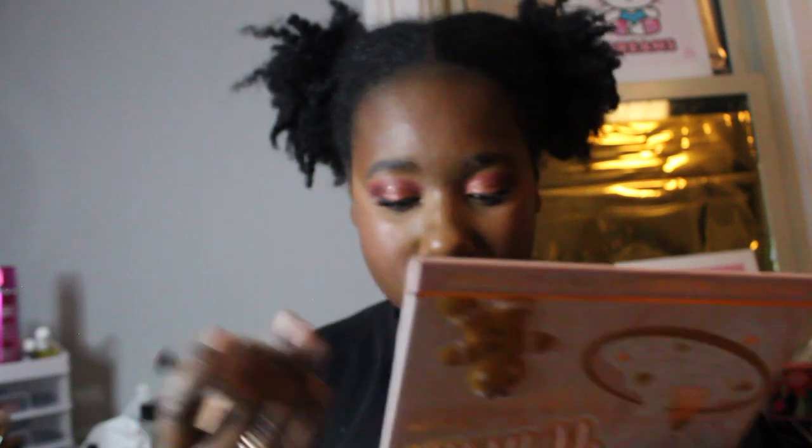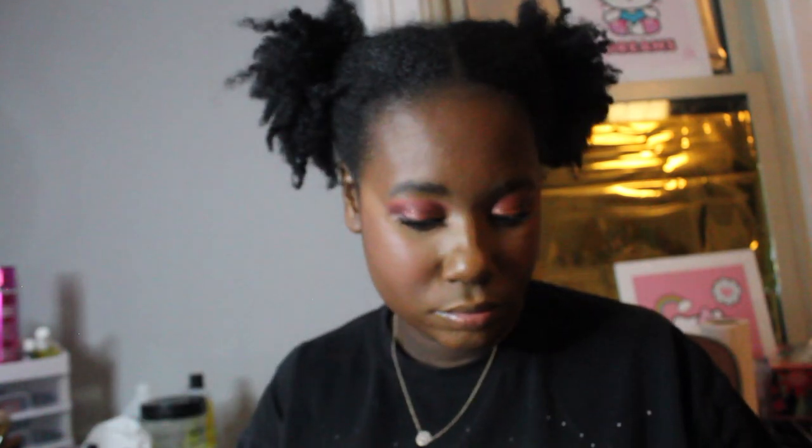The Cheek of It liquid blush in the shade Baked Biscuit — I forgot about it. I love the way this looks. I'm gonna squeeze some out on a flat foundation brush and go in. When I saw it online it was not that pigmented. I'm not sure how I feel about this. I feel like you really gotta build this up — you can kind of see it and kind of can't. I think I'm just using the top right shade.